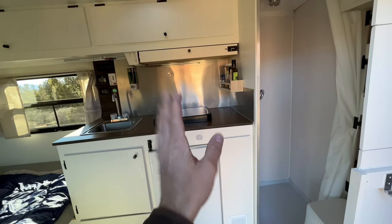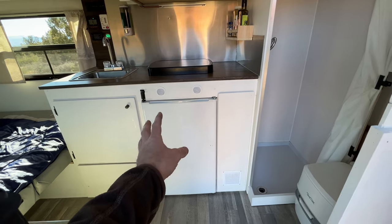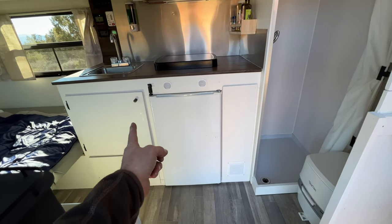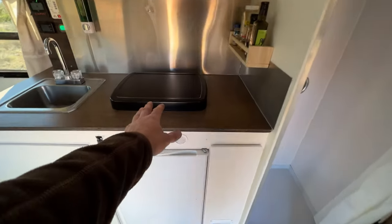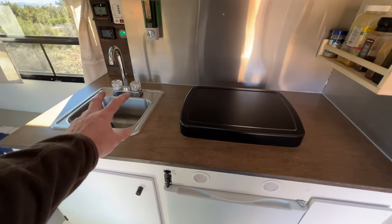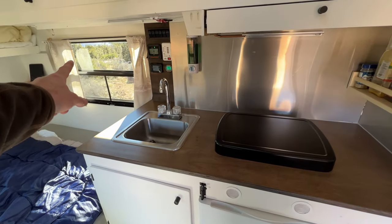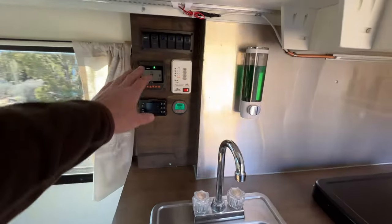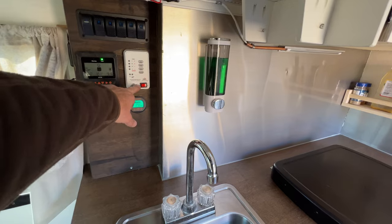Inside, opposite the door: I've got a 12-volt fridge — about 3.5 to 3.8 cubic feet. Next to it is where my on-demand hot water heater lives — we'll get into that in a bit. Down below there's a 6-gallon gray water tank and my diesel heater. Side by side on the counter is a two-burner Flame King Amazon stove — love it — and a little sink with hot and cold water. The backsplash is just the back side of the original trailer's aluminum, flipped around.